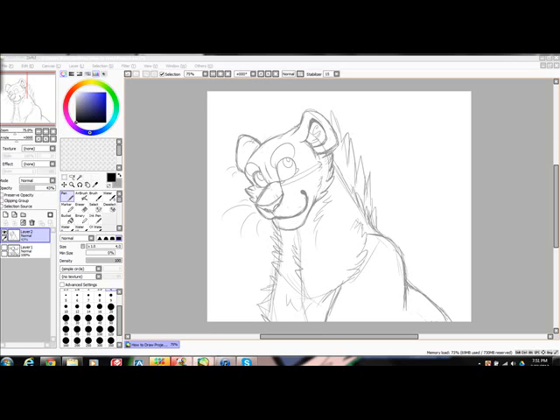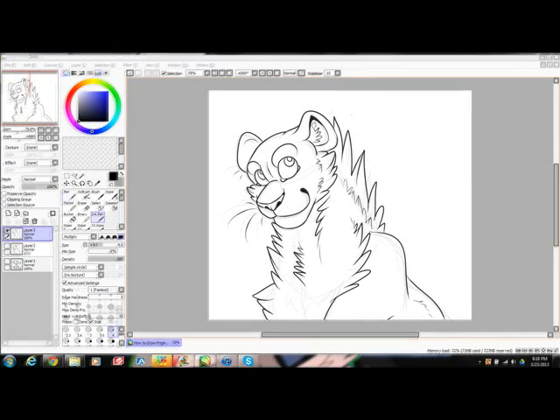Add some detail and fix up the sketch. Now it is time to ink it, also known as the outline. I use the ink tool at size 4. If you are drawing on paper, use a pen. All inked — make sure you ink on a new layer. The sketch here is gone, and if you are drawing on paper, erase the sketch.